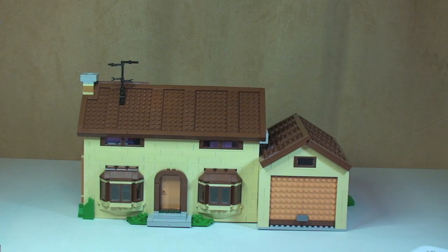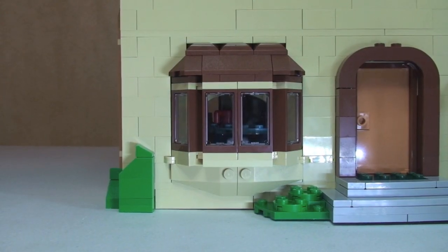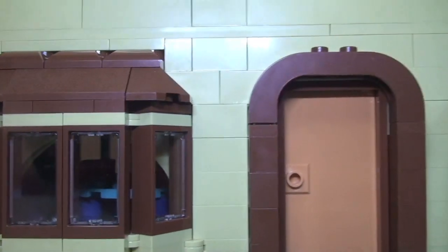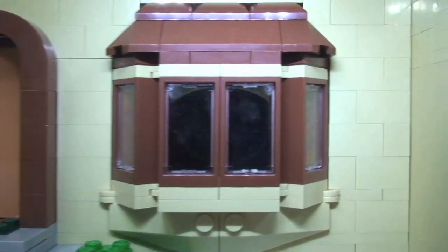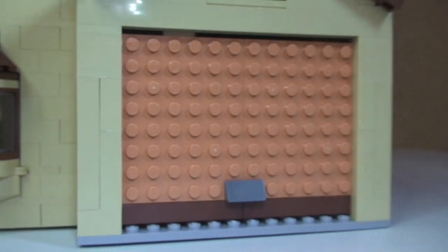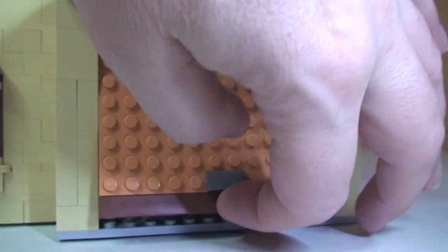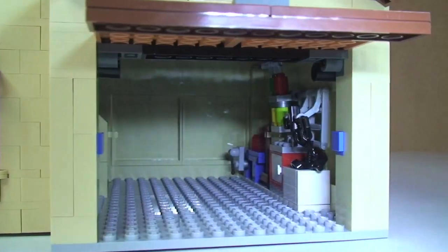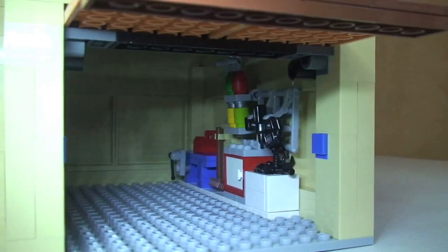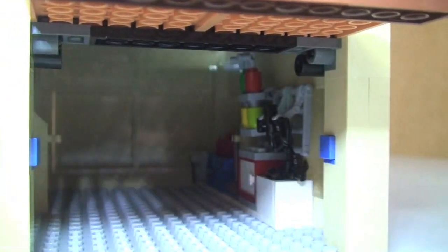Now we take a closer look at the actual Simpsons house. Looking across the bottom we can start to see inside some of the windows — there's the front door, through into the bay window, and then the garage. The garage door does open and hopefully you can see the tools stacked up over on that side. I want to show what this looks like with the roof on before we go further.